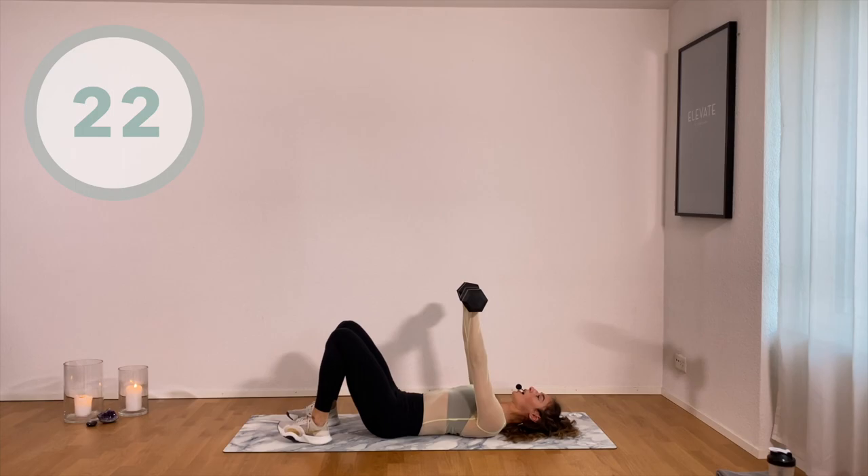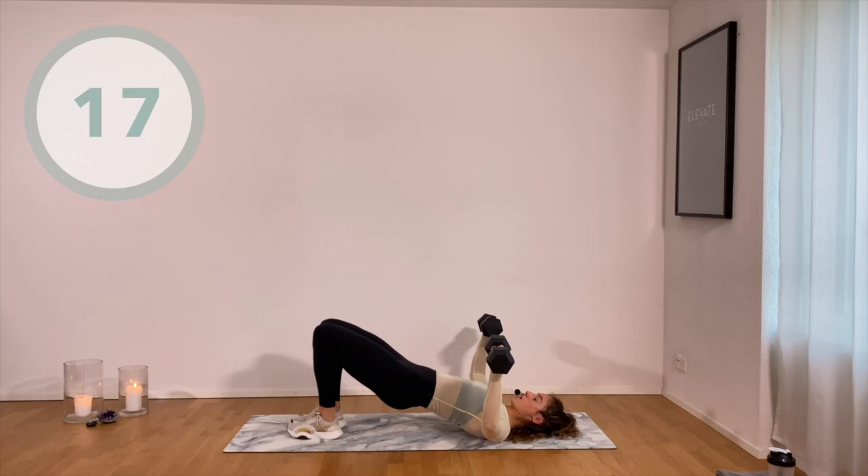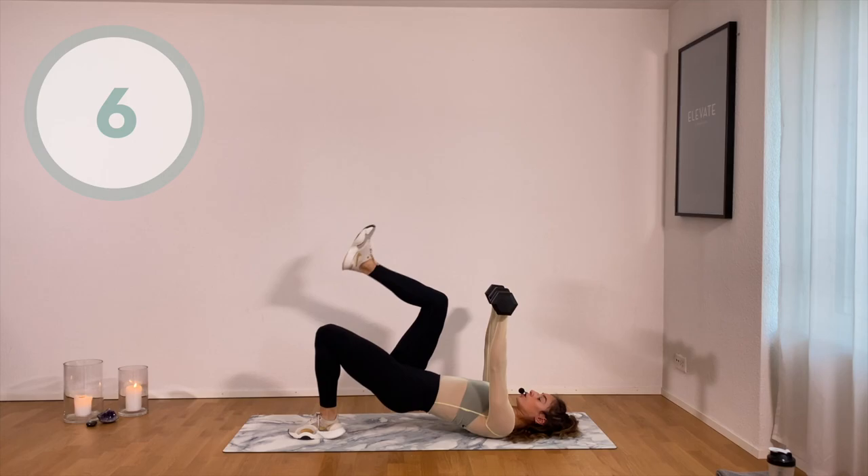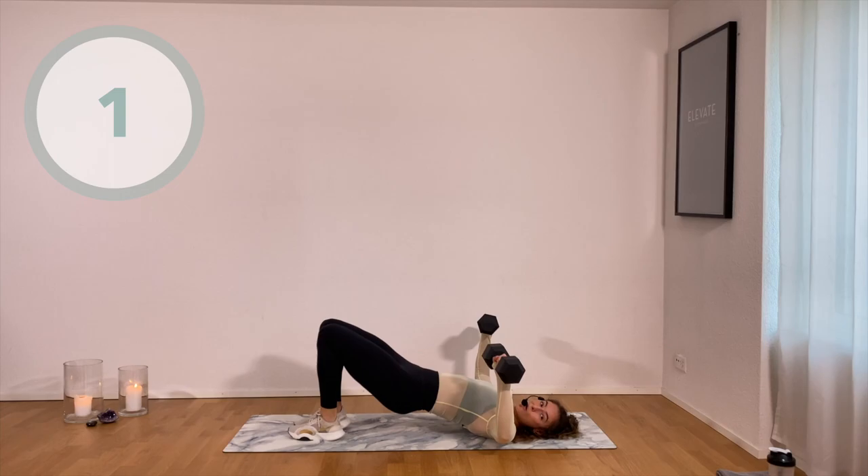Lift and bring the elbows close. Elbows are aligned with the shoulders. Belly button tight. Don't over push. Really tuck your hips under. Three, two, one. Yes you did.